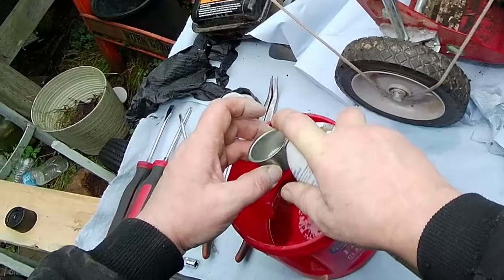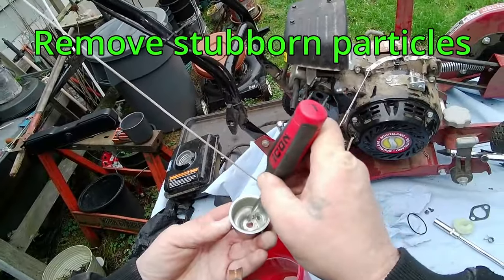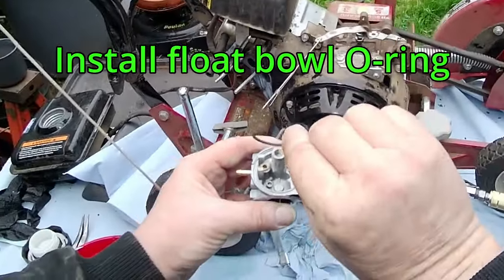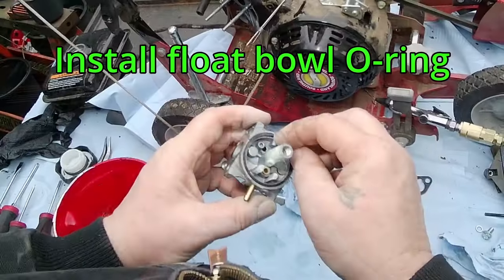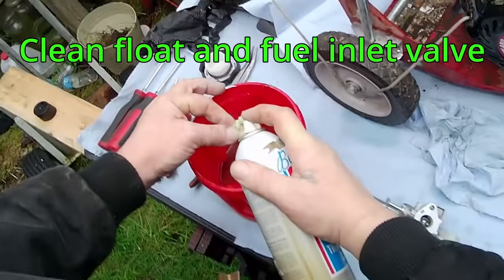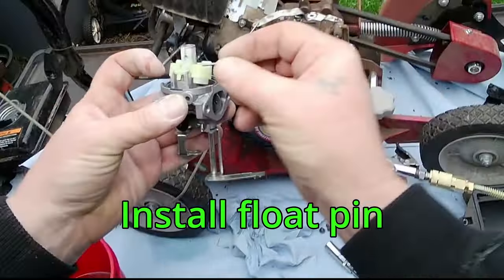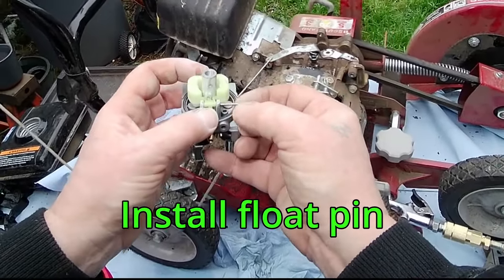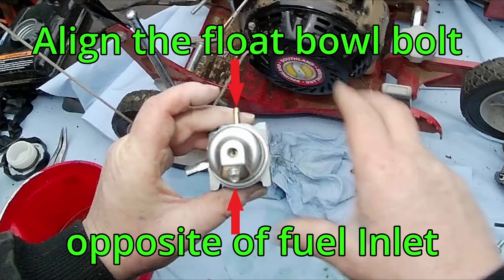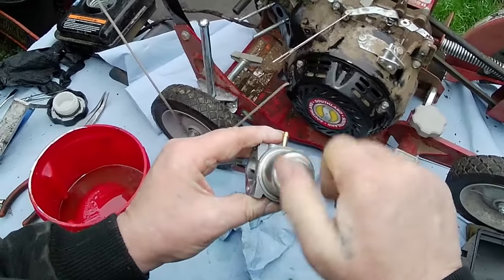Clean all the gunk from the float bowl. Install the float bowl o-ring. Open the fuel needle inlet valve, then install the float and fuel inlet valve. Install the float hinge pin. Gently test with compressed air. Align the float bowl drain bolt opposite the fuel inlet. Install the 10mm float bowl bolt and tighten.